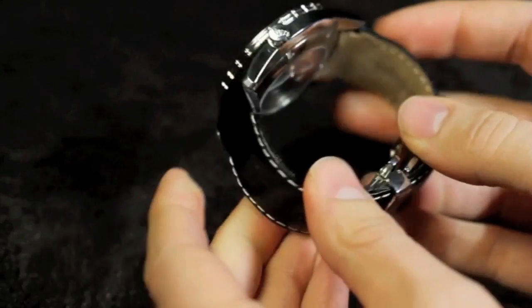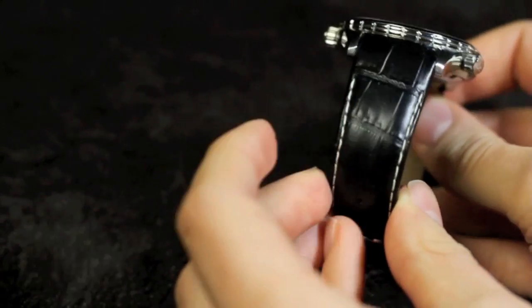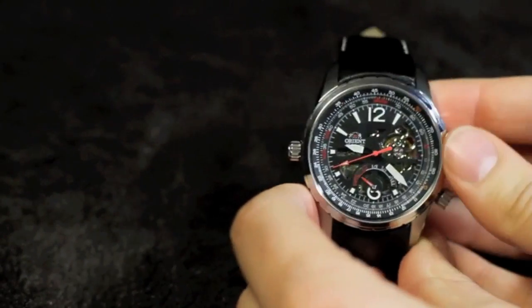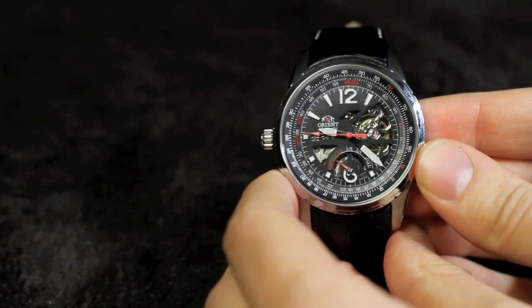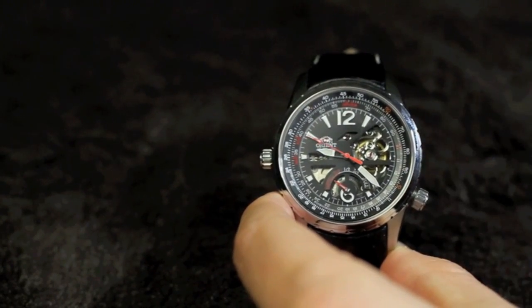The actual leather has a gator print on it, and like I said, it has a nice feel. You can also get a solid stainless steel bracelet with a folding clasp and push-button safety if you opted for that from Orient.